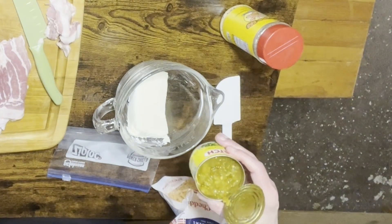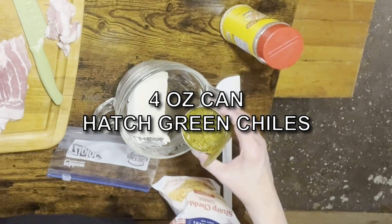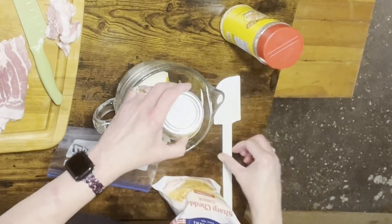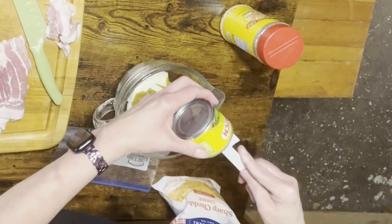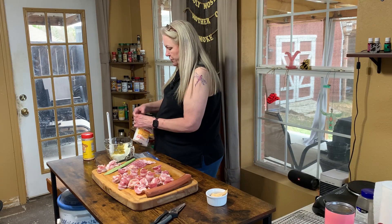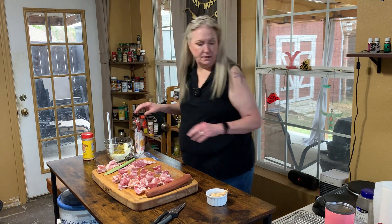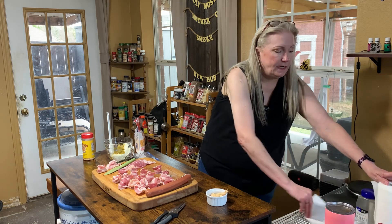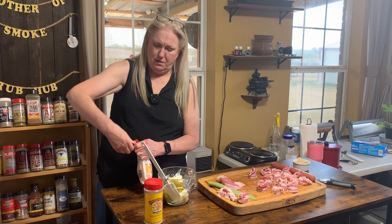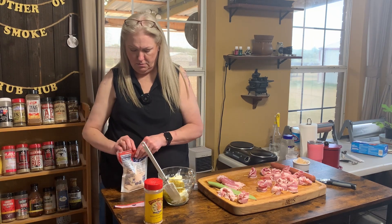We've got softened cream cheese — one 8-ounce block. We've got one small can of diced green hatch chilies. You want to drain it a little bit to make it easier to work with. Now we're gonna put in some sharp cheddar cheese — you use whatever cheese you would like.